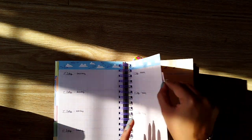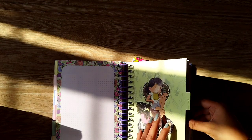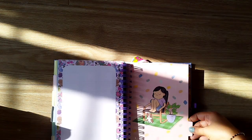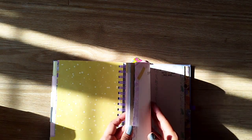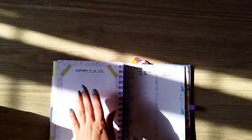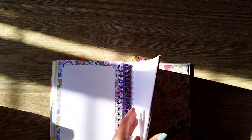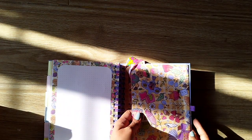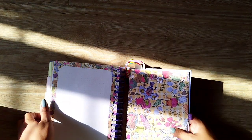Then you have August — the doodles are also very pretty. Then September, October, November, December — and that's how December ends. At the end you have a lot of notes pages — highlights of the year, books I've read, movies I've seen, and a ton of notes pages which is really great. Then you have a really pretty back pocket and two bookmarks. Last year also I couldn't use the bookmarks — they were very uncomfortable. This year they are placed awkwardly, but I don't have to use that so I'm okay.